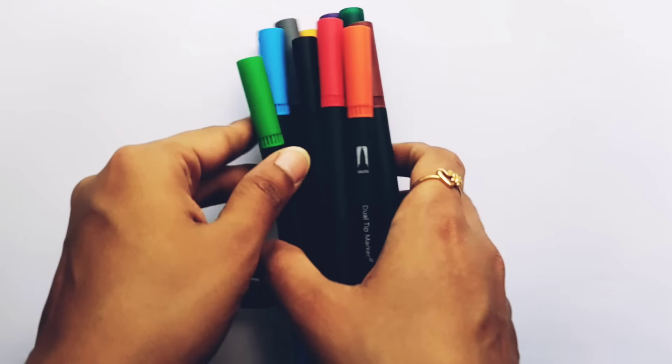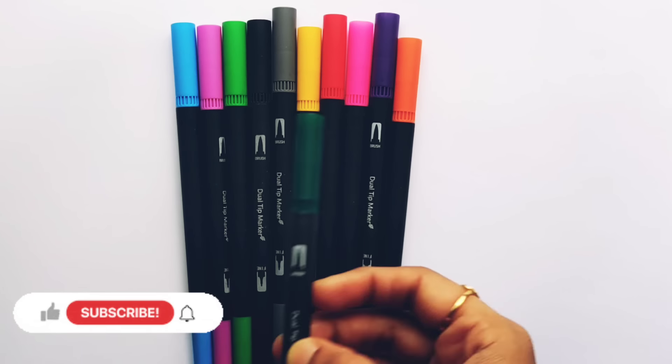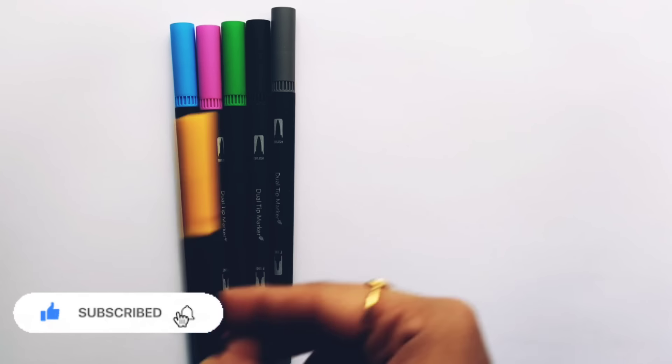Hello! Let's learn some colors. Brown color, dark green color, orange color, violet color, pink color, red color, yellow color.